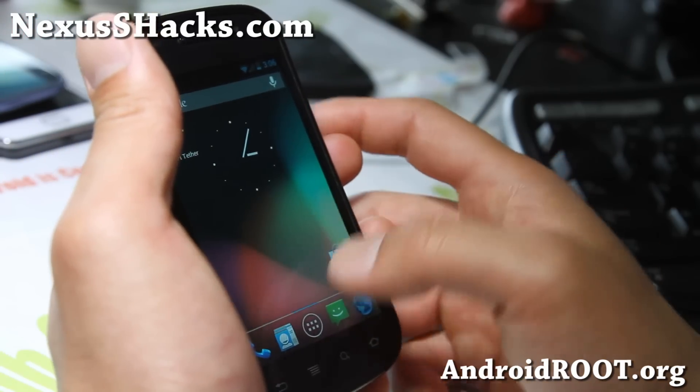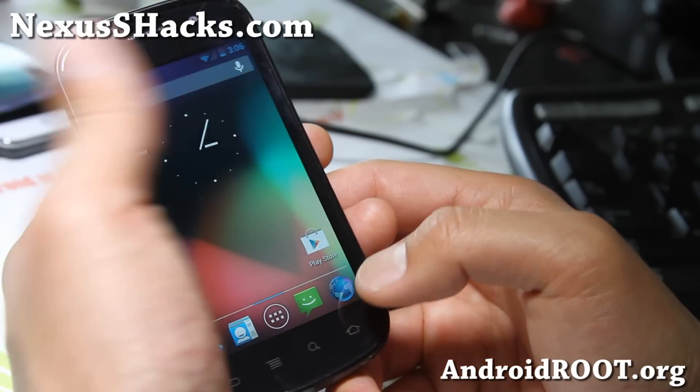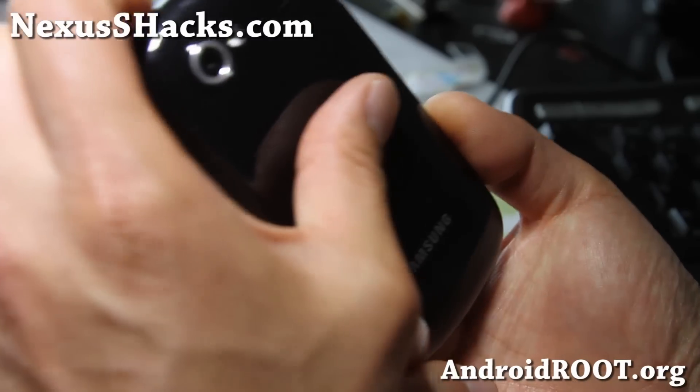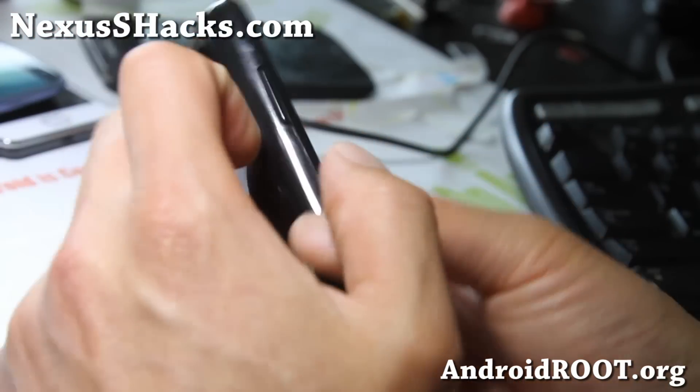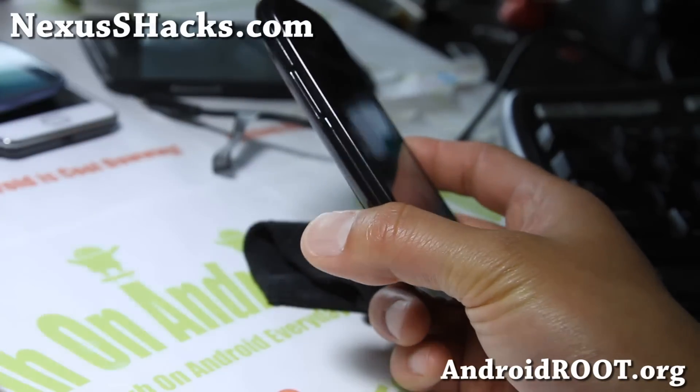That's about it — try it out, let me know what you think. Battery life seems pretty darn good on this 4.1.2, and 4G does work again. This is for the Nexus S 4G, and I've got another ROM coming for the regular Nexus S.